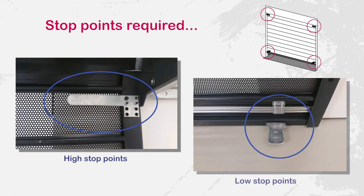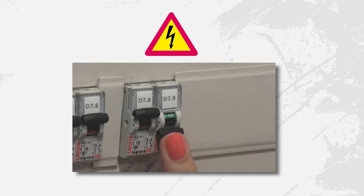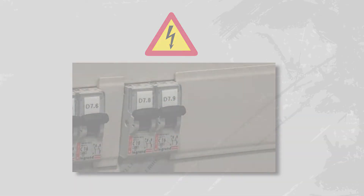Before programming this motor, please ensure that the curtain is fitted with high and low stop points. Next, power up the motor from the electrical panel.